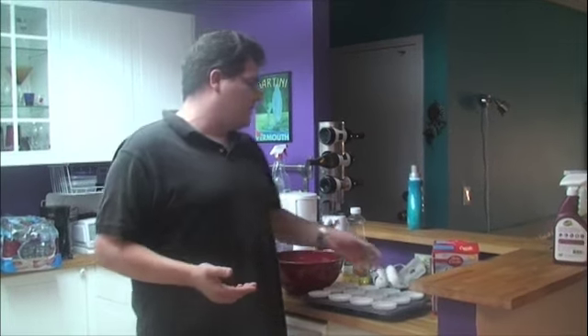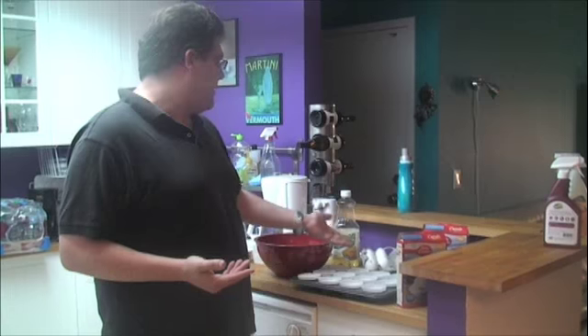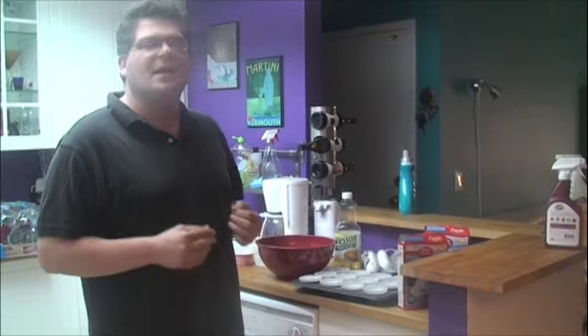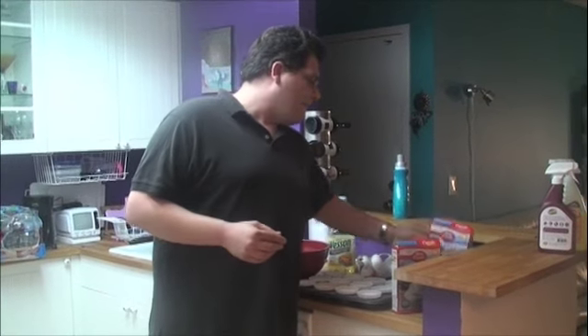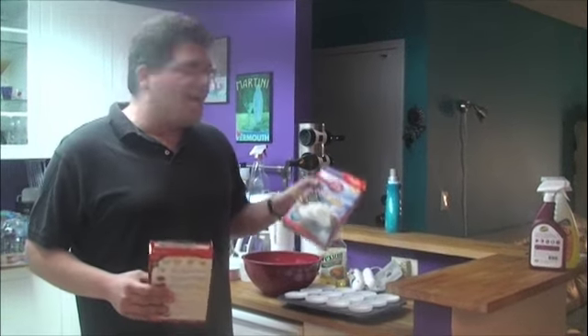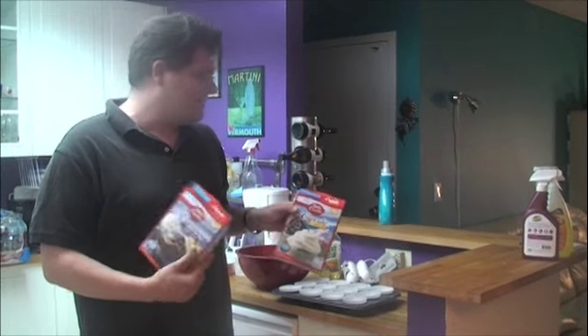The ingredients are simple: we're going to use cupcake mix, a couple of eggs, some vegetable oil and water. Barack Obama, as we all know, is black and white, so we're going to use half vanilla and half chocolate cupcake mix.